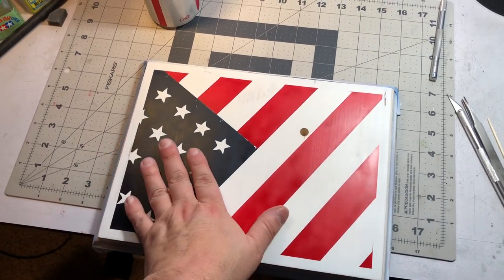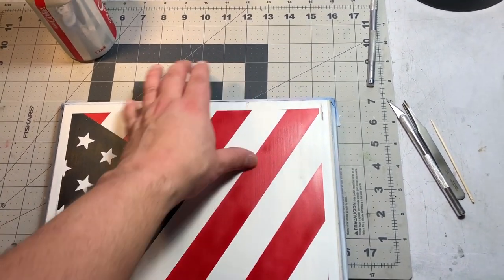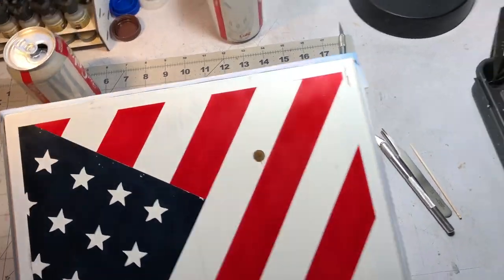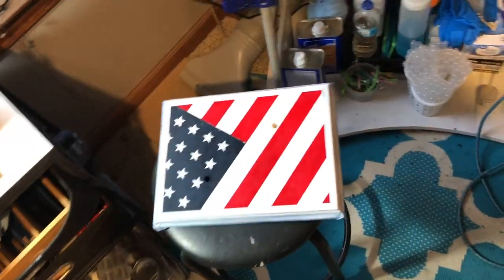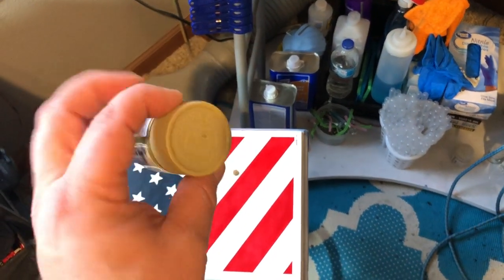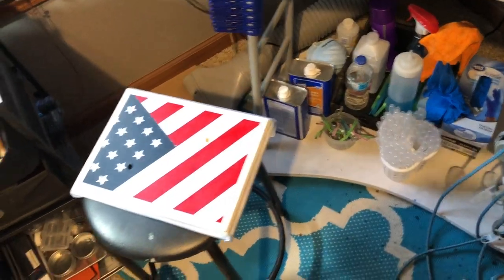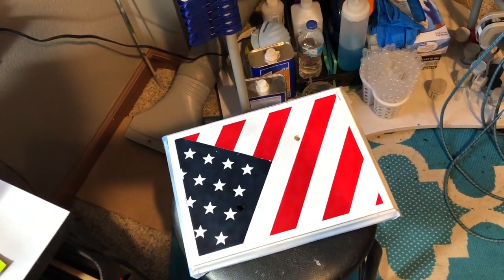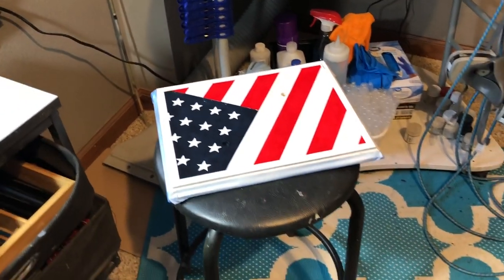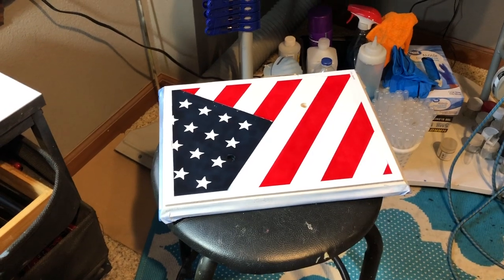I've got my base coat down — I got the white spray paint on the back, laid down a mask to cover all the white part, then sprayed the blue and red. Now I'm ready to start weathering it. What I'm going to do first is take some dark yellow, really diluted, and mist it over the top until I get nice yellowing, because I want it to look old and weathered. I'm doing this first because I'm going to add some sponge effects and some darker colors around the edges, and I don't want that part to be dulled down with the yellow.